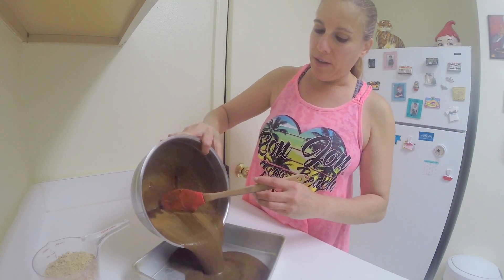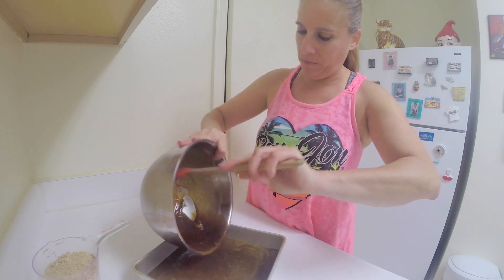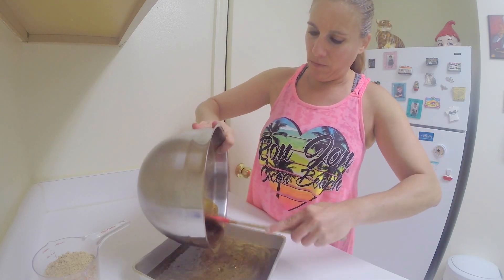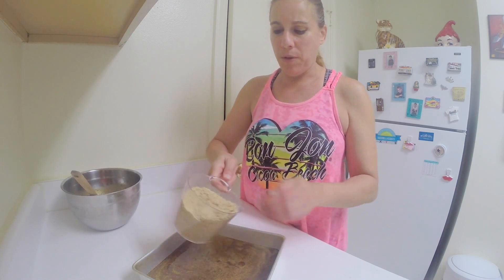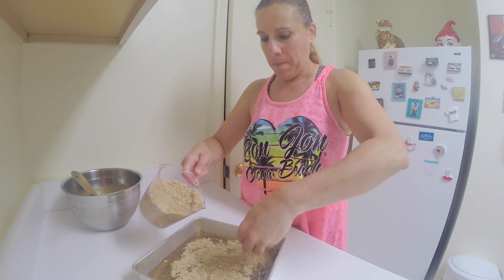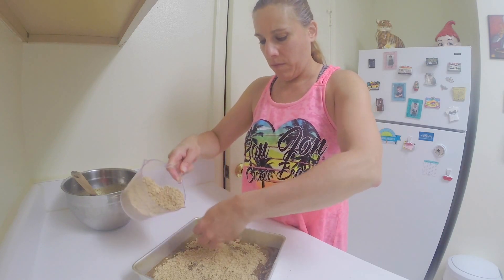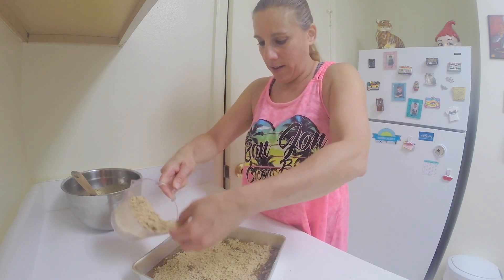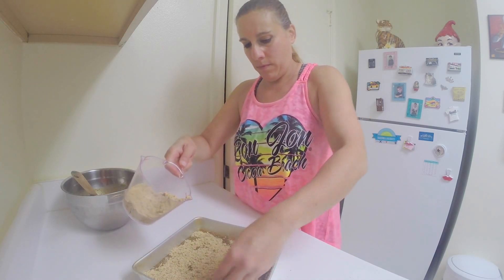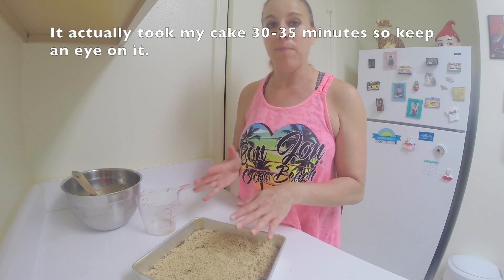I'm going to pour the liquid into the prepared pan. And then with the reserved crumbs, I'm going to pour them on top, making sure you get the sides as well. And I'm going to bake this in a 350 degree oven for about 45 minutes.